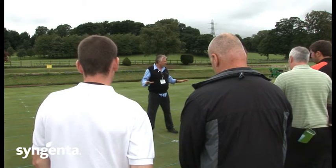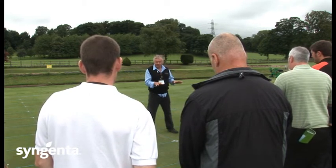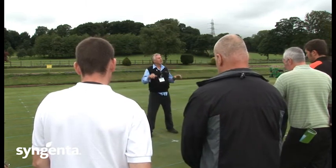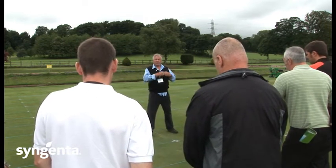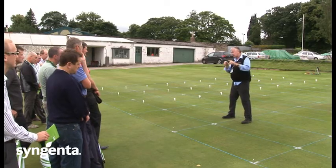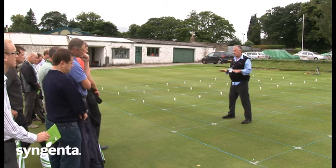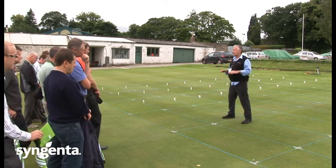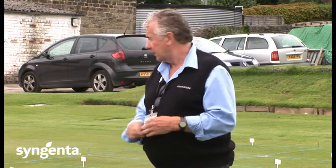This trial was set up as a Graydon sand injection trial, so we've done holocoring — there's a spot there where it was holocored — we've done microtining, top dressing, sand injection with seed, and sand injection without seed. All the sorts of things that everyone would do and we've done the comparison. Because we're actually removing and replacing 10 or 12% of the surface, it firms up immediately, which is a big thing where golfing is concerned.